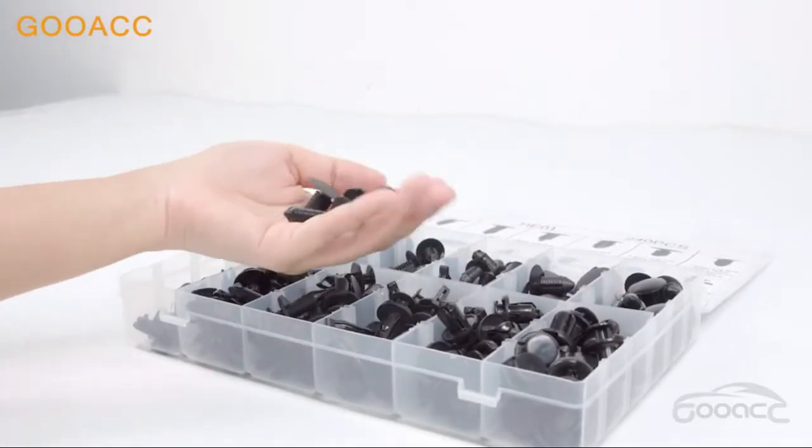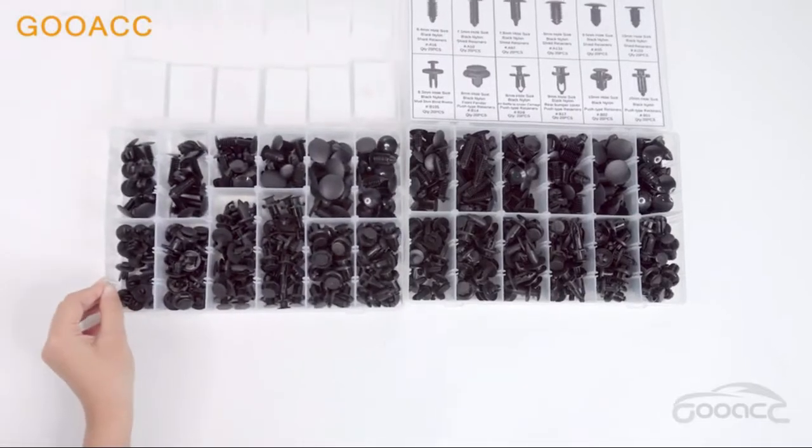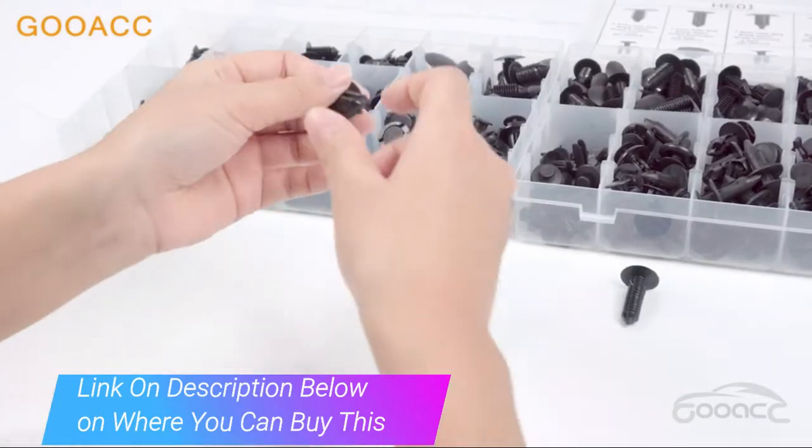Universal Fit Kit Grade Assortment Push Retainer Kit with 12 popular sizes fitting for Door Trim, Radiator Shield Yoke, Fender, Bumper and Splash Shield Retainers — replacement for Ford, GM, Chrysler, Toyota, Honda and more.